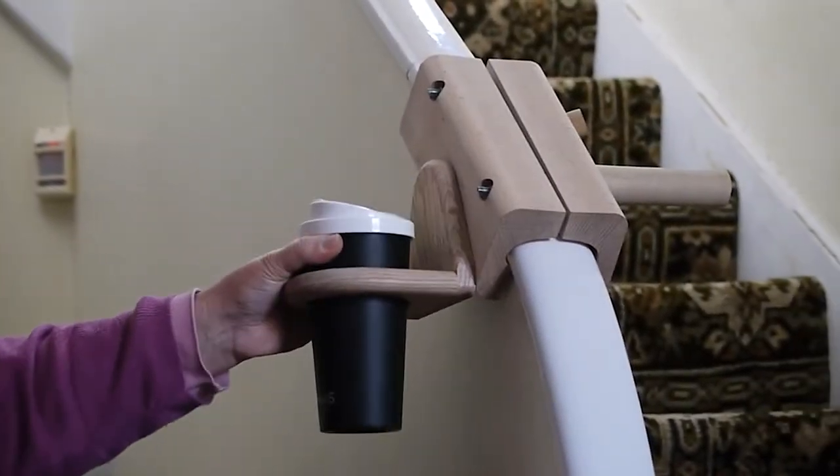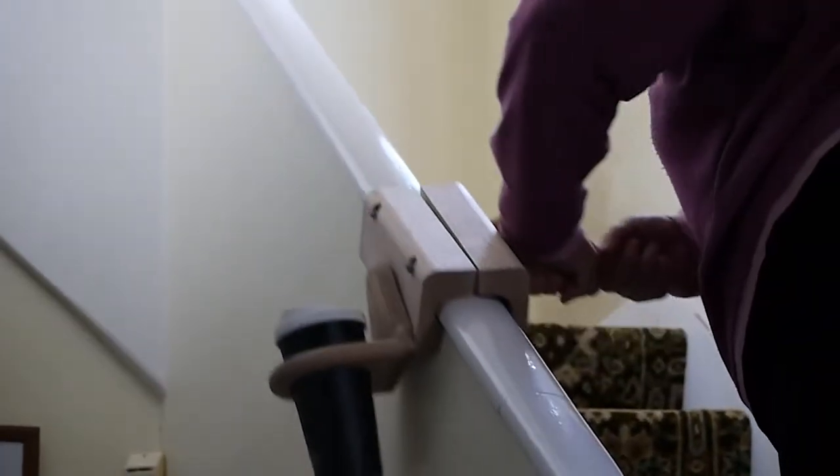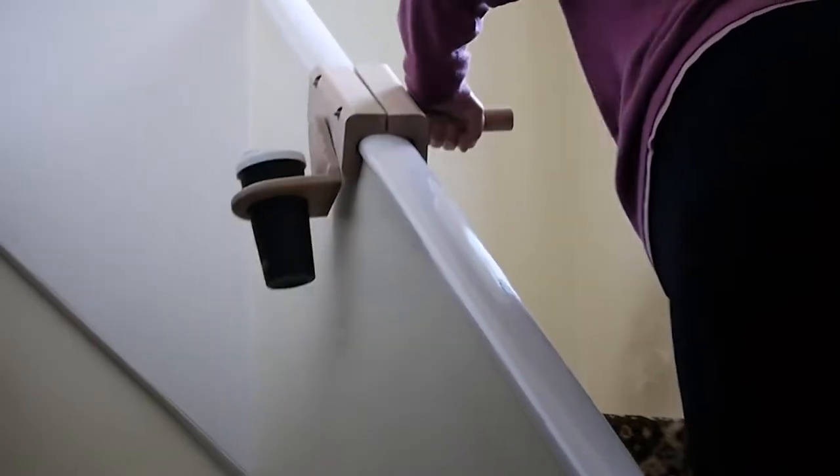Normally I have to put whatever I'm carrying up the stairs ahead of me on a step, then walk up to that step, and then put it ahead of me again. The device helps me because I'm able to take it up with me as I go up the stairs.